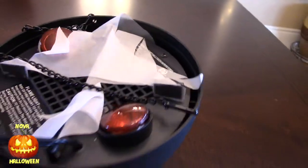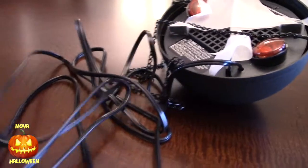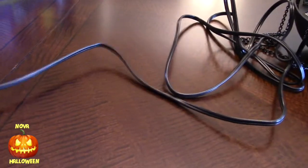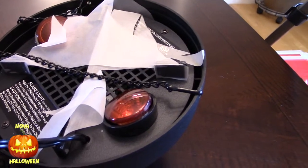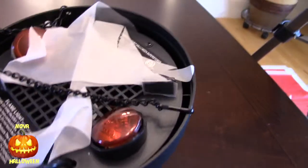What I like about this is that there's a really long cord that you can use. This is important because unless you hang this up high, you're going to ruin the illusion by being able to see this top part here.